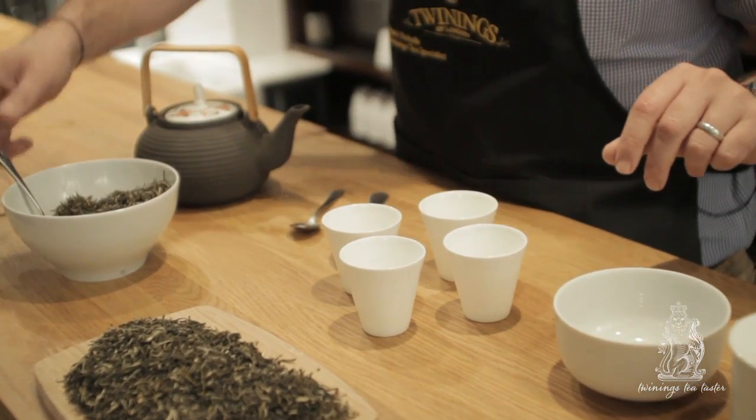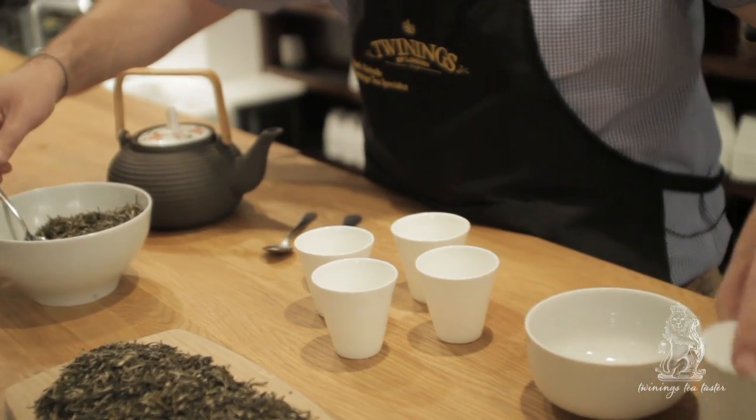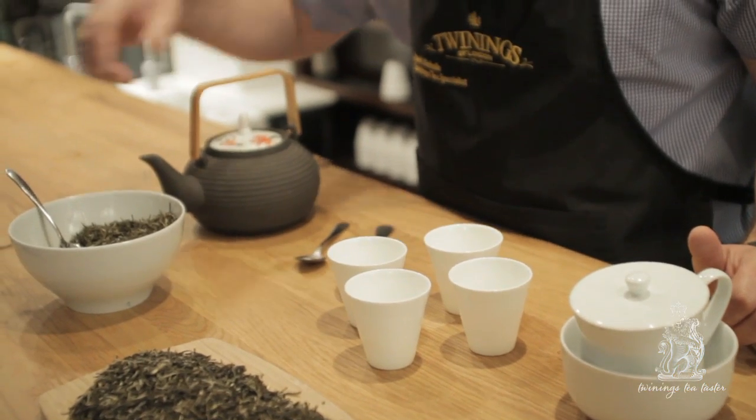Now let's get some of this brewed up in our tea tasters pot and have a look at some of those fantastic flavours and tastes. So let's make up some of our Fujian jasmine green tea using our tea tasters crockery, and we've got a beautiful pot here that we're going to make some up in.